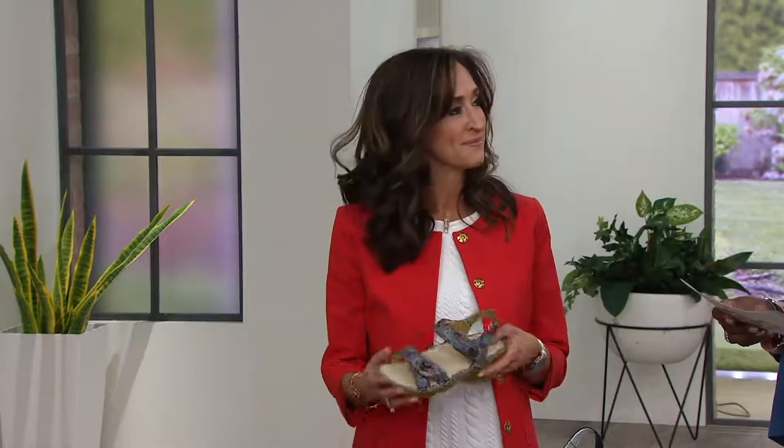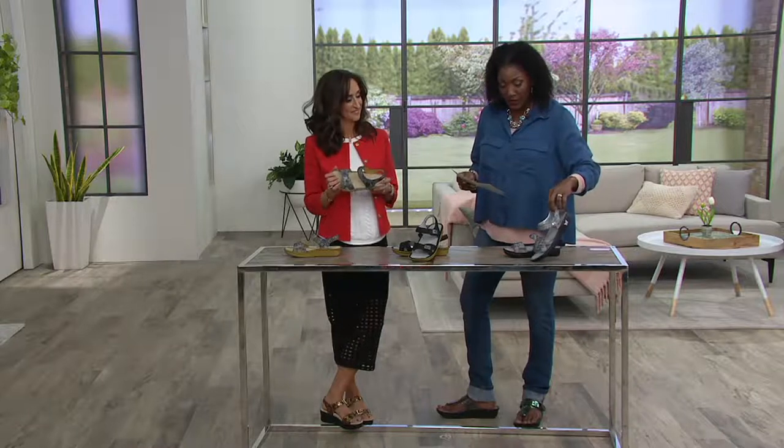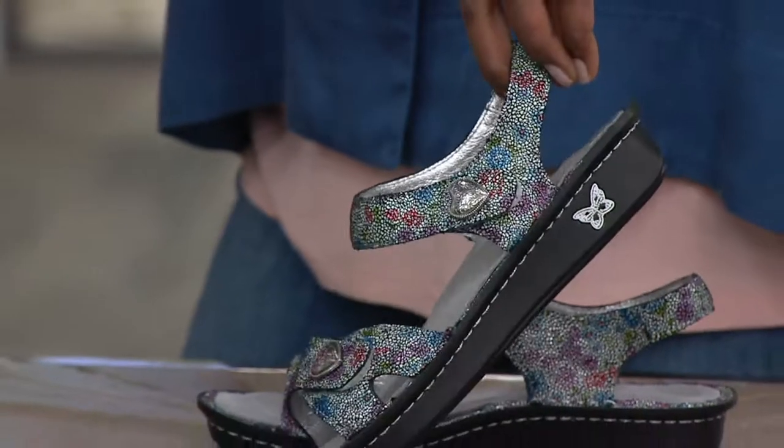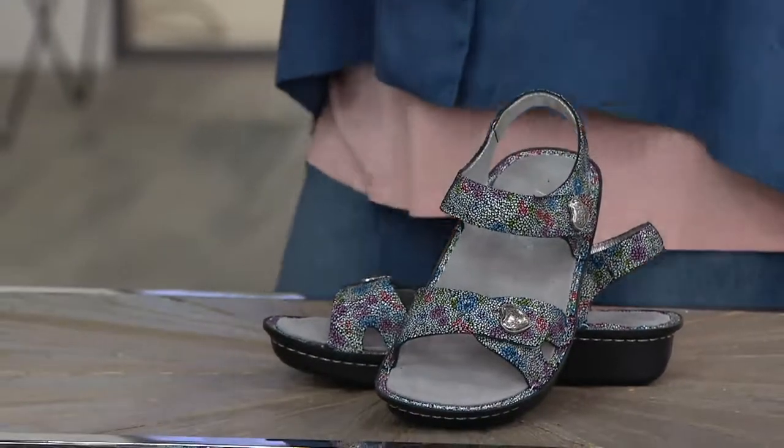Our viewers that have received it already give it the thumbs up. It's the Vienna — the Allegria leather adjustable sandal. We're offering this at $98.95, five easy payments with a major credit card, during our easy dozen days, so everything is going to be at least five easy pays.